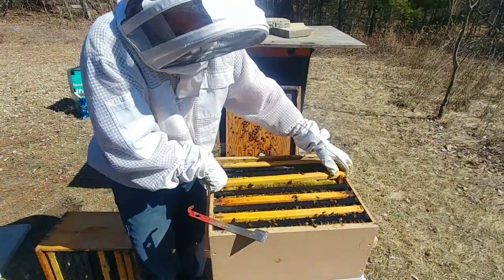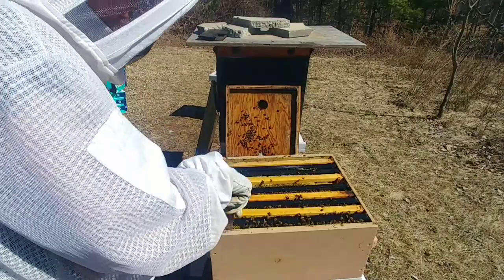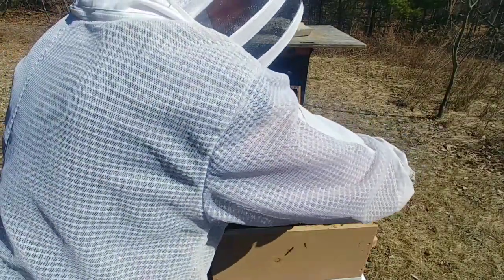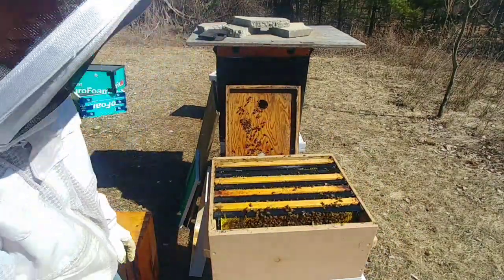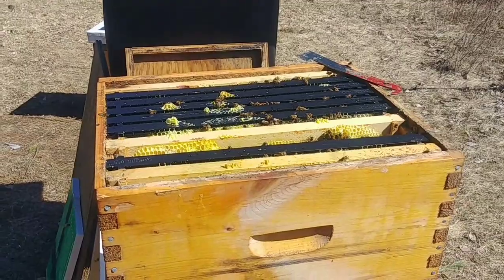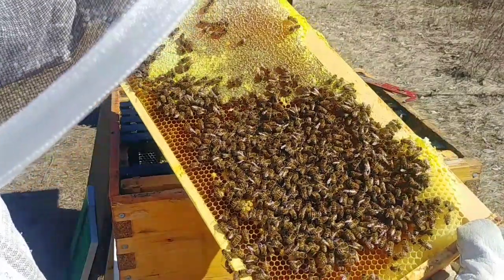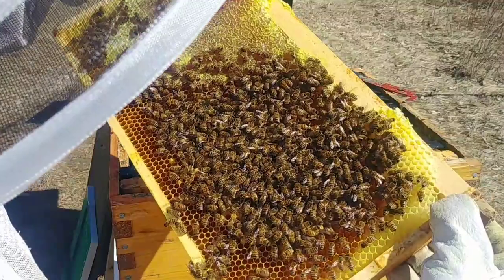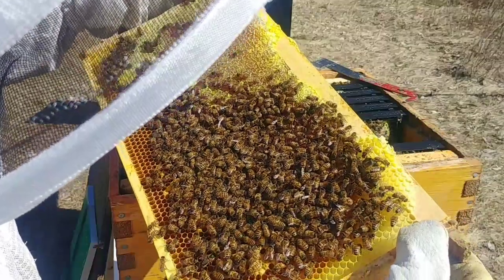These guys are going to have lots and lots of food. I'll probably end up running out of space before I get them organized down into their single brood chamber setup. I was just doing a quick check on the top box when I put it back on, just to see if there was brood — which there is. I did just see the queen; she's dark with a little bit of green paint on her from when she was marked in 2019.